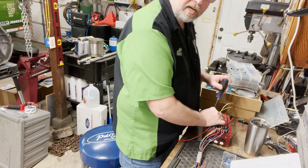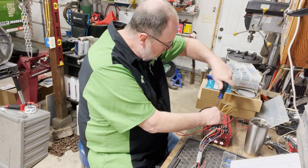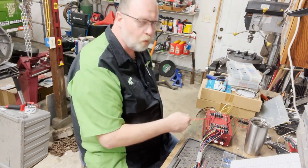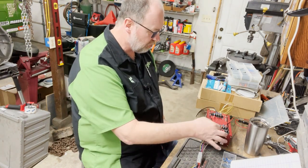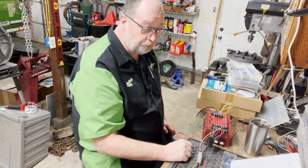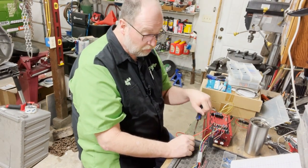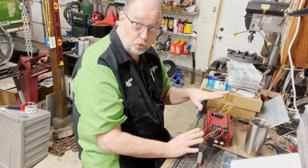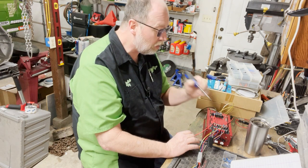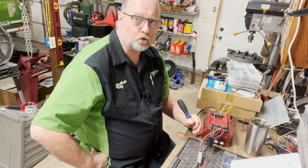Hey guys, how you doing? I am just about done. Boom, there we go, I am done. So these are the wires on the ignition system that I'm going to use, or we're going to use soon - sooner rather than later. There's one more I didn't put on, and that was the RPM activated switch.